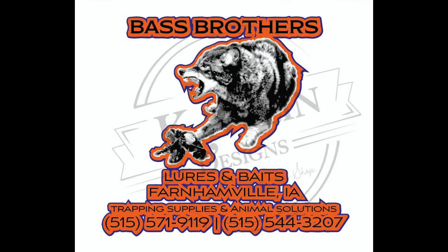This season of LT Outdoors Trapping is brought to you by Bass Brothers Lures and Baits. They are located in Iowa and they carry some awesome lures and baits — you'll see me use them in this show.